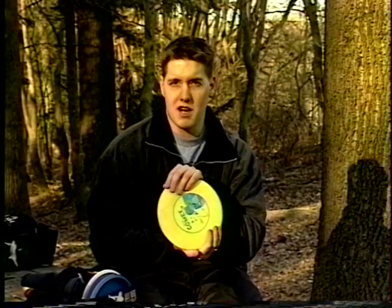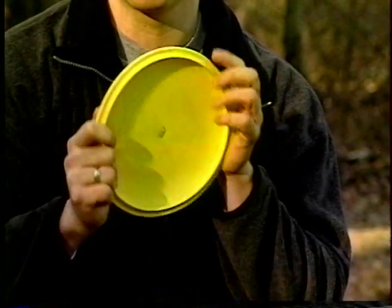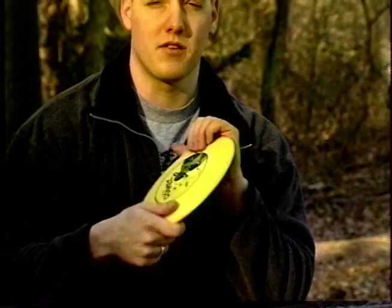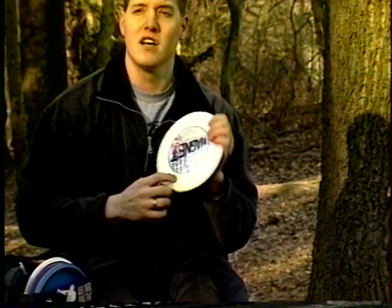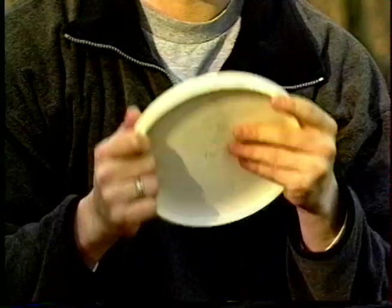The next kind of throw would be an approach disc — not meant for long distance driving, but the beautiful thing about it is it can hold a straight flight. This is for maybe your 100 to 150 foot shot, perfect for laying it up to the basket. When you finally get it laid up, you want to go for your putt. When putting, you want a softer disc that's going to stick to the chains. This magnet here is perfect — it's called a soft magnet. Within 25 to 20 feet of the basket, it's perfect. You can throw it, hit the chains, be confident it's going to stick and fall in the basket for you.